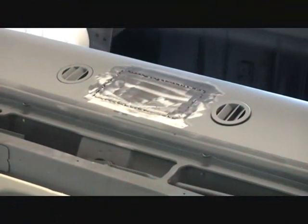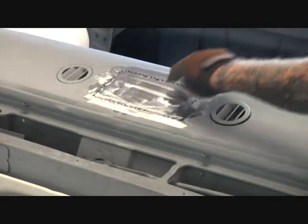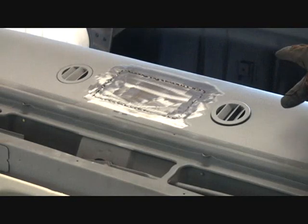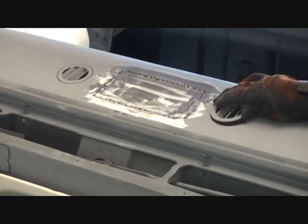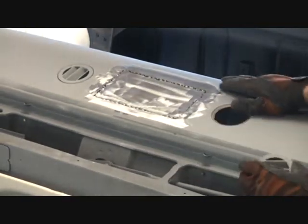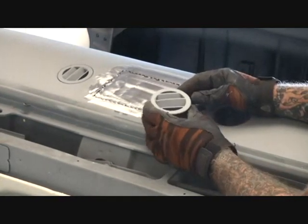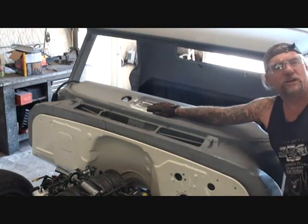Once we have browned down all of our spot welds, you can see that it looks very nice. This is actually a little bit lower than our dash and there's no warpage at all. The next thing we want to do is go ahead and remove our defrost vents, because we don't want those in there while we're doing the body work — we're going to keep these. From doing what we did right here, it's going to take minimal, minimal filler.